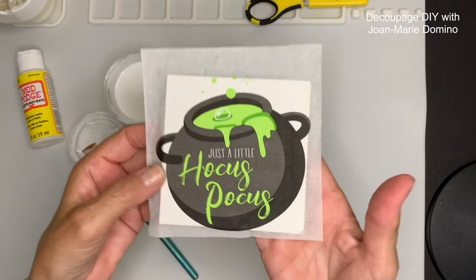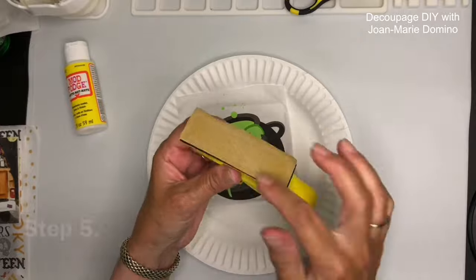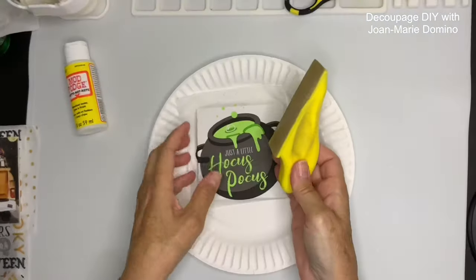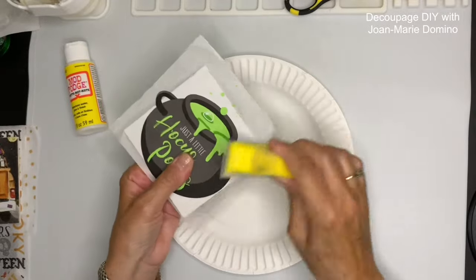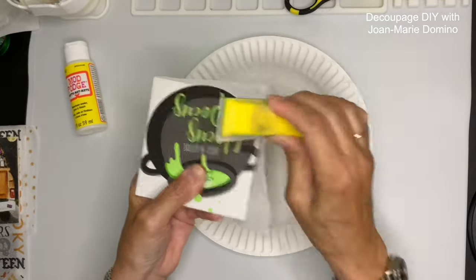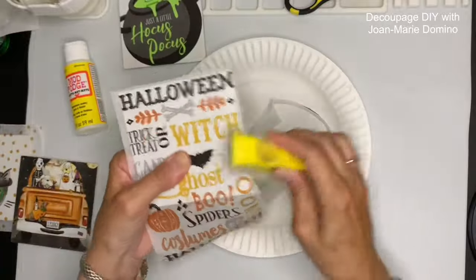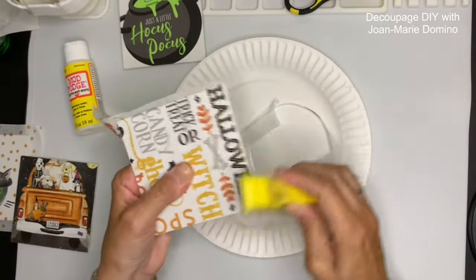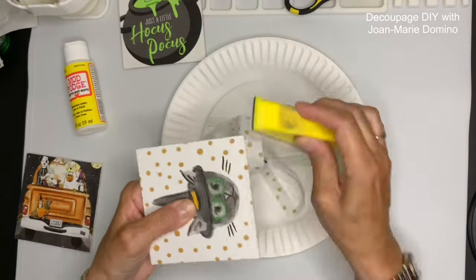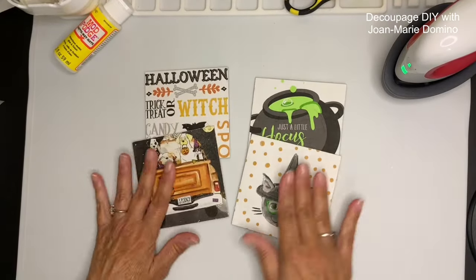Now that the glue is dry, I'm ready to remove the extra napkin hanging off the edge. I'm using my finger sander — I love this little piece of sandpaper that can be replaced once it's no good. I'm using a downward stroke all the way around the edge of this wood blank. I decided I love this so much I'm going to do a few more with different napkins from Vippy's Designs, removing the extra napkin the same way with the finger sander. They really came out good. Now I'm ready for the next step with these four little wooden squares.